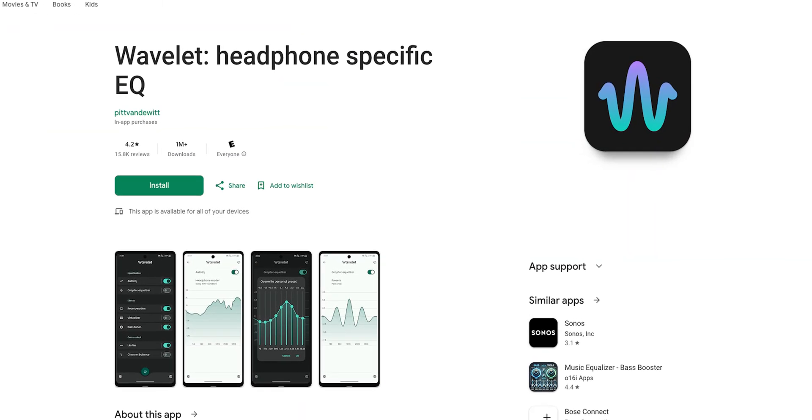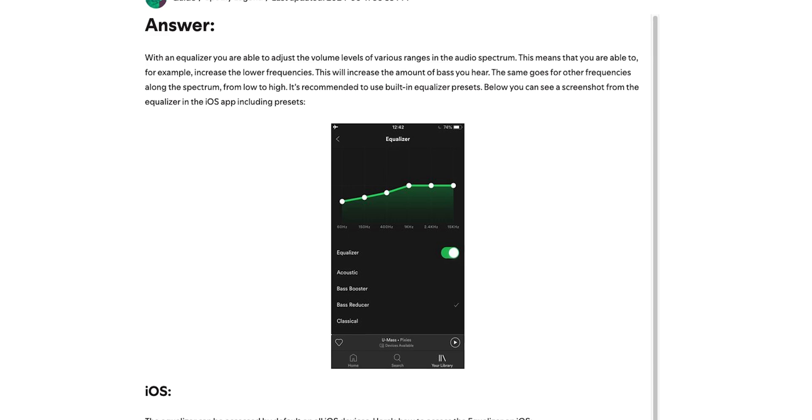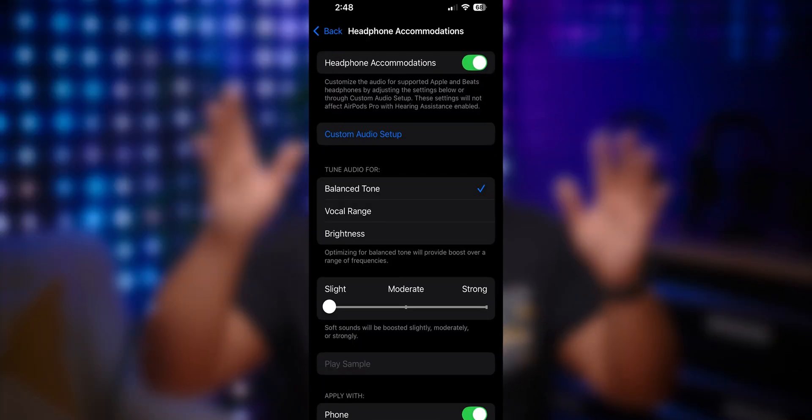If your earbuds don't come with an equalizer in the app, you can use other apps. On Android, Wavelet lets you create a custom EQ that applies system-wide. If you use Spotify, the iOS version has a built-in equalizer you can experiment with. And if you're using AirPods without an equalizer option, you can go into Accessibility settings and look for Hearing Accommodations, which tunes the earbuds to sound brighter — it's a sneaky way to adjust the sound to your liking.